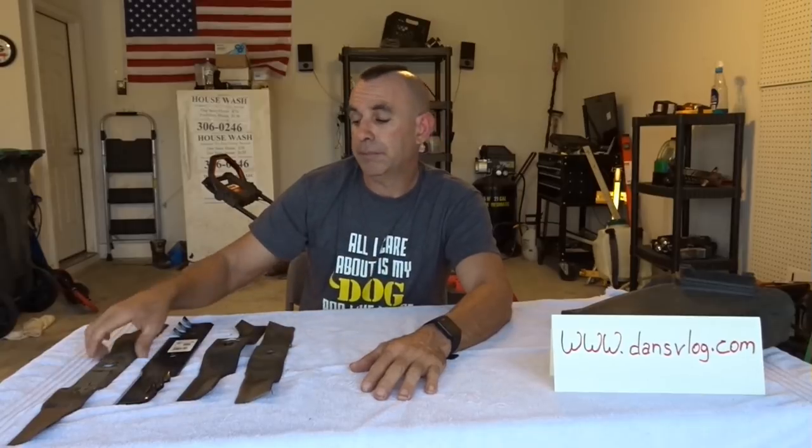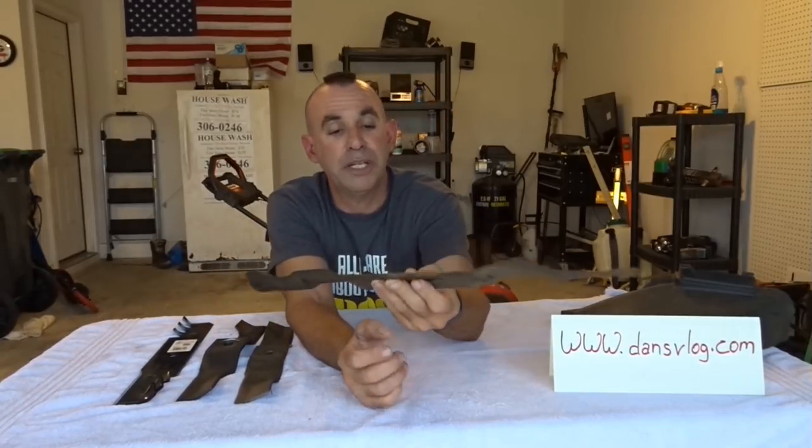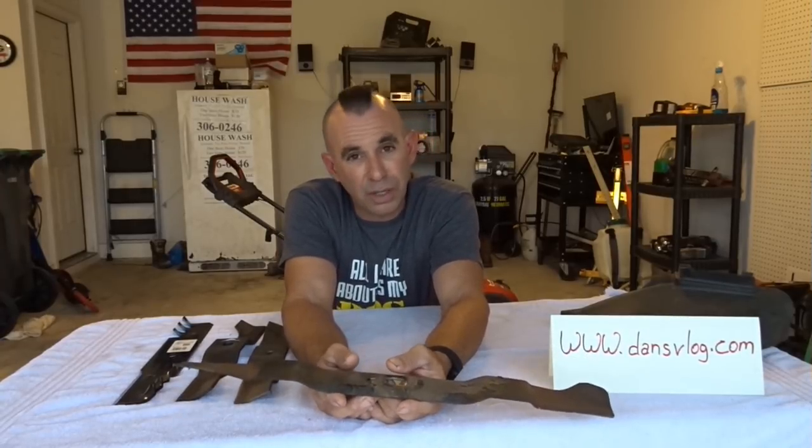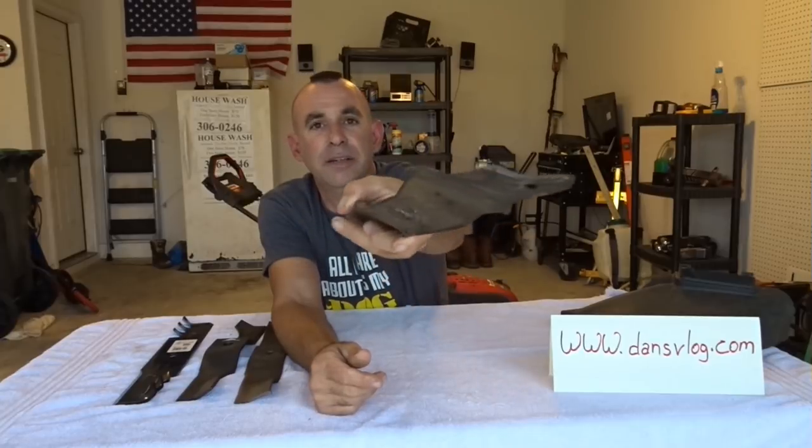We're going to talk about blades and choosing the right blade for the job. We're going to stick basically to the 20-inch models and try to give you information you can take to your local lawn mower shop, Lowe's, Home Depot, or online to find the blade that best serves your purpose. First up is the standard blade that comes with a 20-inch mower like a Troy-Bilt, Ariens, or Craftsman — that's called a three-in-one.